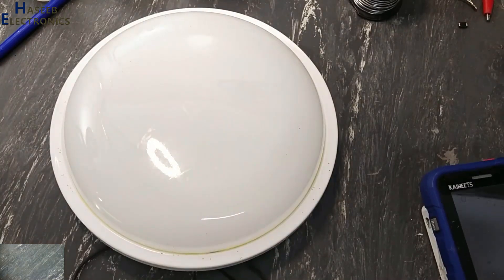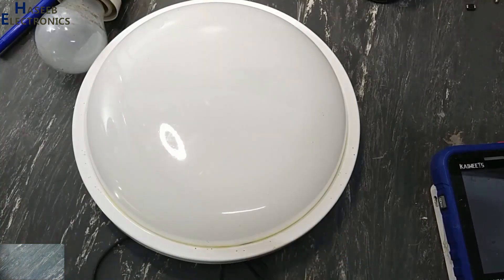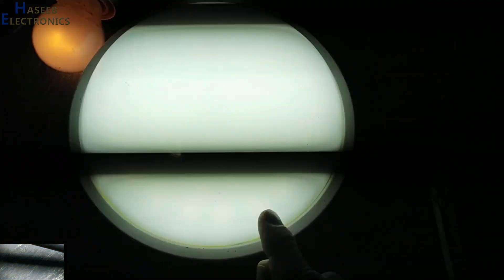Let's troubleshoot it. Now I will connect using a series lamp. The lamp is illuminating and still it is flickering.